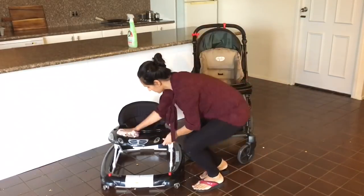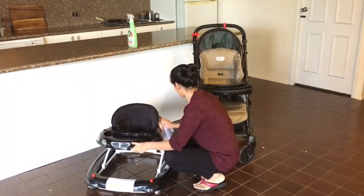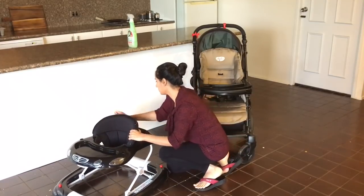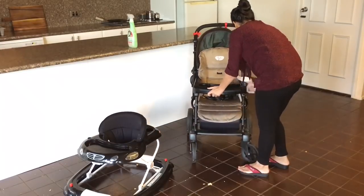I like to clean her stroller and walker every day, as I give her food on them to keep her occupied when I'm doing work in the kitchen — whether that's cleaning, cooking, or just doing any chores.